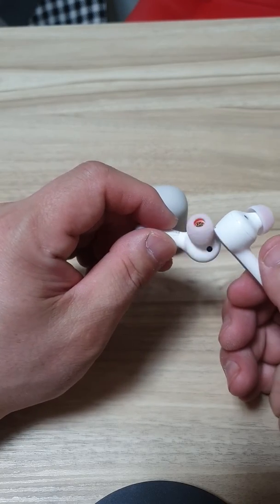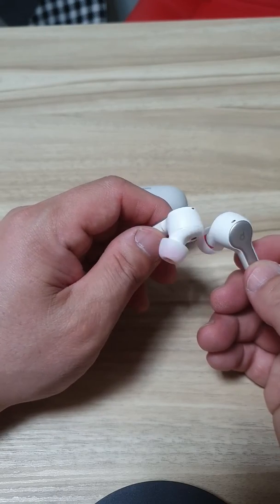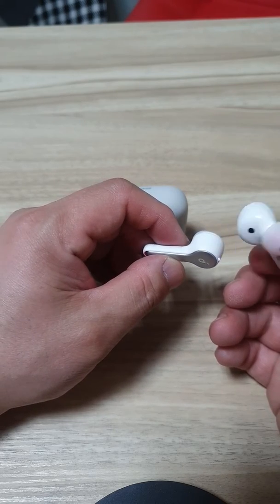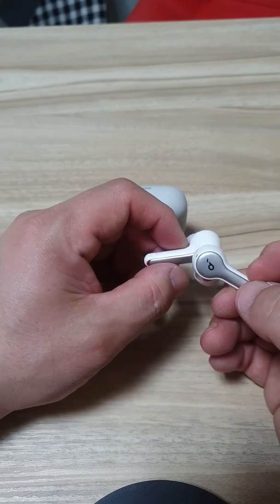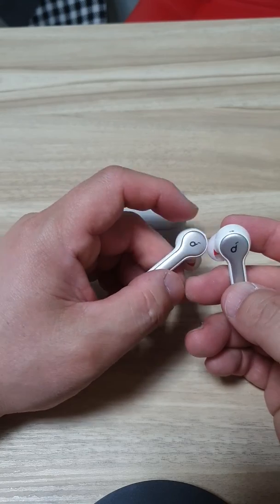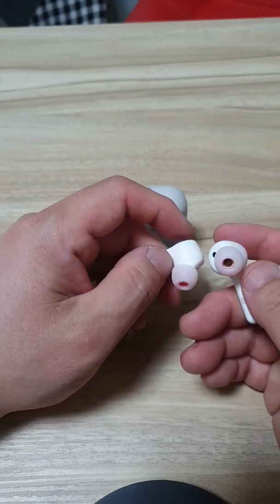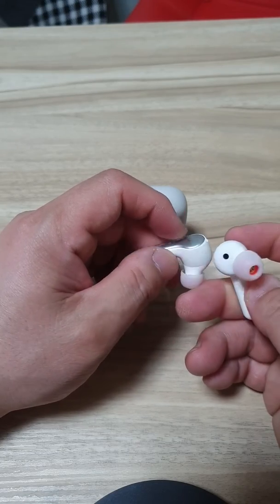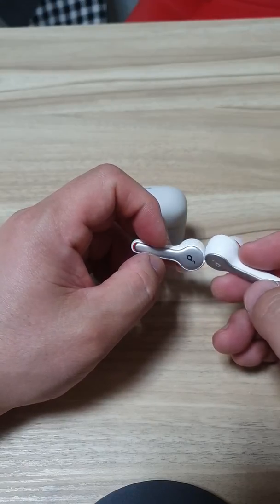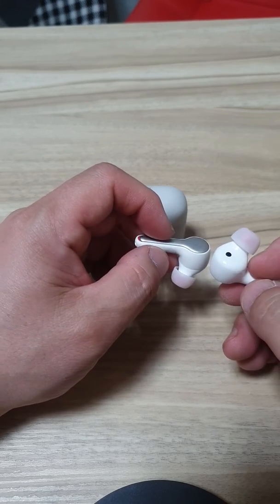The sound quality is okay. The call sound really depends on where you are. For instance, if you go into a crowd and speak at the same time, your listener won't be able to hear you because it catches a lot of noise from outside. But if you go into your room or the car and nobody's around, then it doesn't pick up the noise.